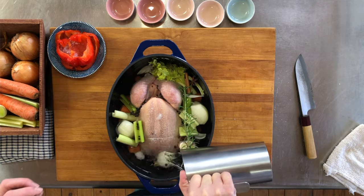Now I'm covering the chicken with water. I'm gonna put my lid on, and now we're gonna cook this. While the chicken is simmering, we're gonna chop up the vegetables that we're gonna add later to finish the soup.